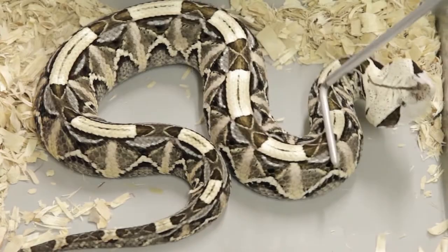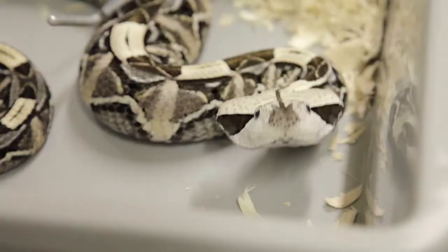It usually takes quite a bit of antagonization to get a Gaboon to defensively bite, but when they do, they mean business.